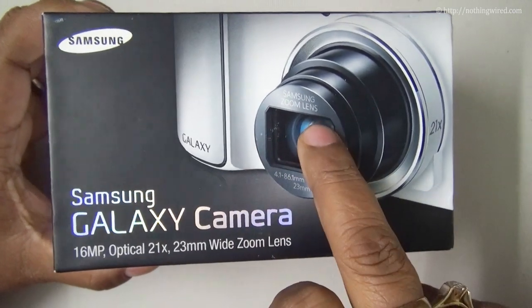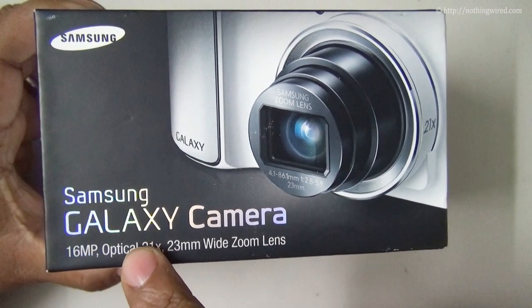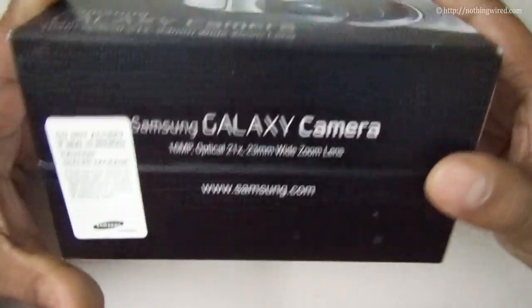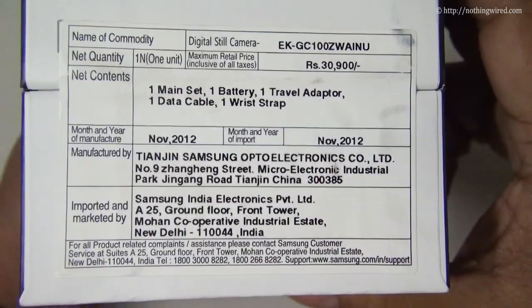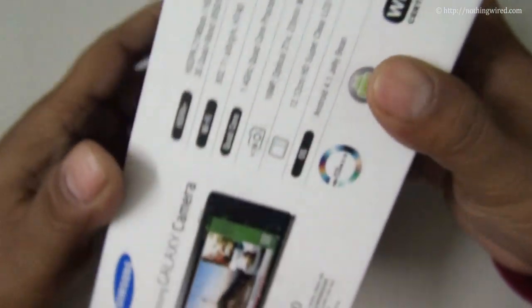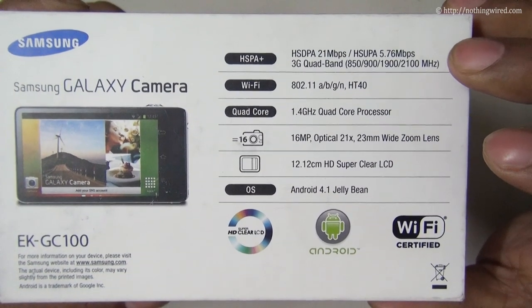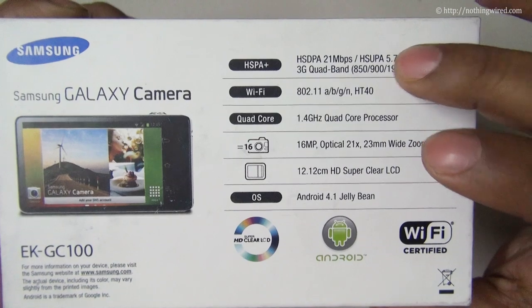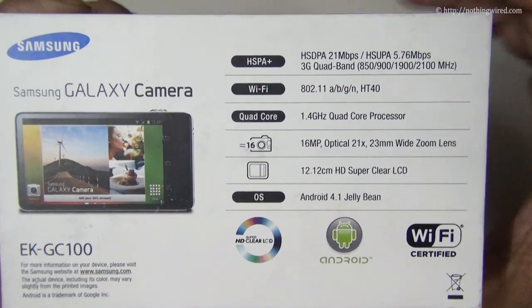So that's the camera. Some quick specs here: 16MP still, maximum optical zoom of 21x, and a 23mm wide zoom lens. This camera has great connectivity options — you have HSPA+ and Wi-Fi, so transferring and sharing your photos and videos is well covered.